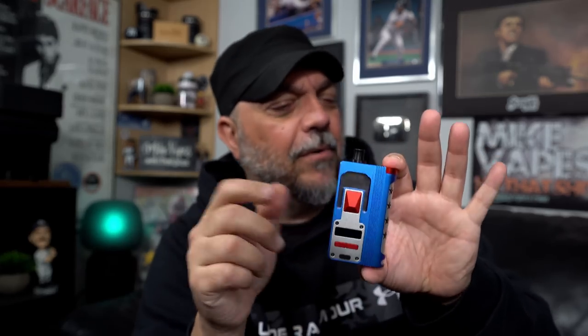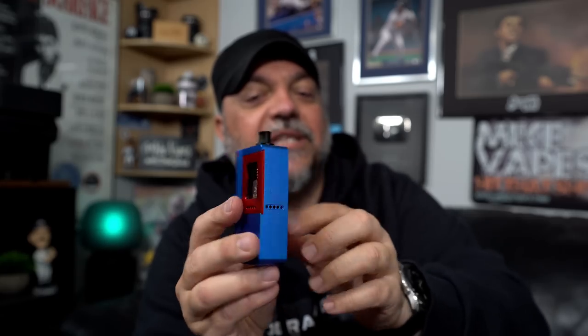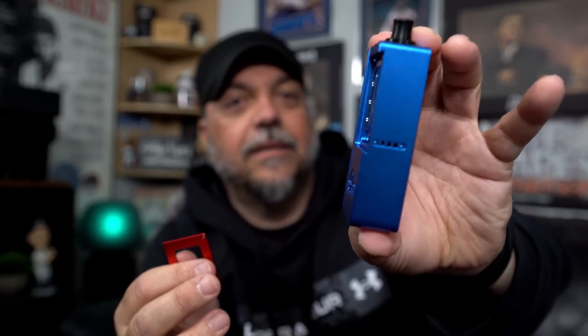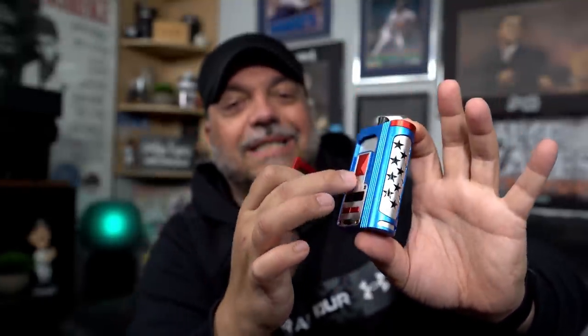We're calling it the Captain America. Huge shout out to Pan Inc out of Indonesia — he designed this color scheme with the stars and made a Captain America style of the device. He sent us a picture and we were like, 'oh that looks sick.' The color scheme looks pretty cool — red, white, and blue, technically silver not white, but trying to get as close as possible. I've got the stainless steel bridge with the stainless steel tank so it kind of matches the silver that's all around.